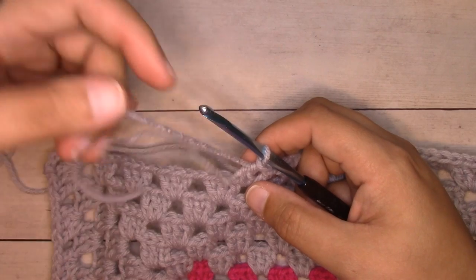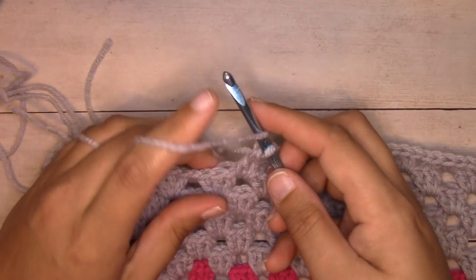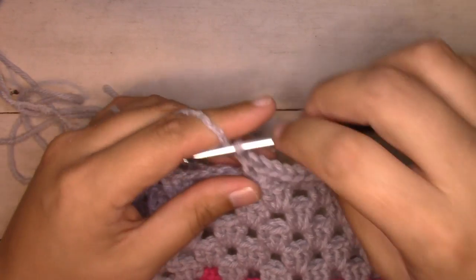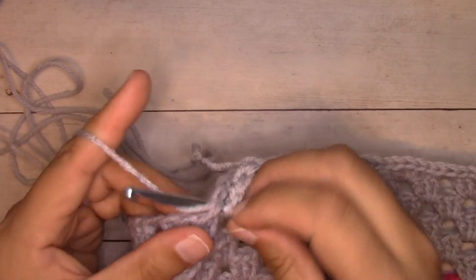Drop the tails to the back, and then with your new ball, work your next stitch — in this case it's the third double crochet of this cluster. Now you just continue working your stitches as normal in your new ball.